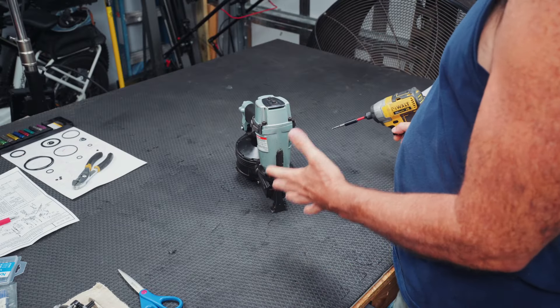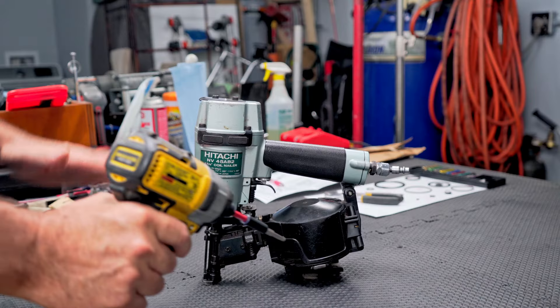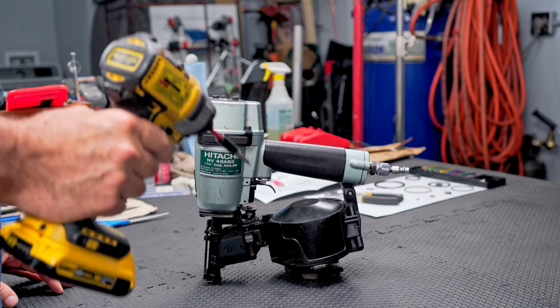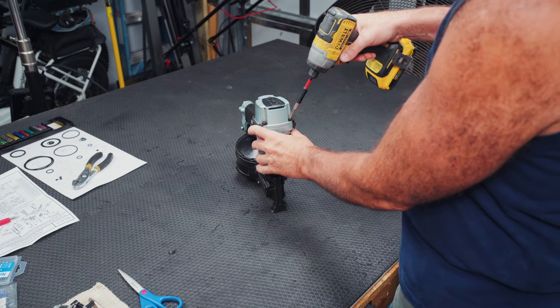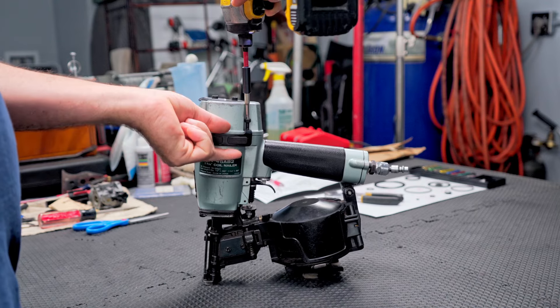Since I'm going to be replacing most of the O-rings, this video should address other problems other than the nailer not hitting on every nail. Also, you might want to use a very clean work area so you can organize all your parts and don't lose anything. Pretty much all of the heads on all these screws are four millimeter Allen or hex head. Let's go ahead and pull the top off right now.